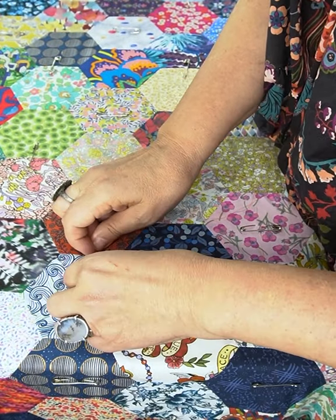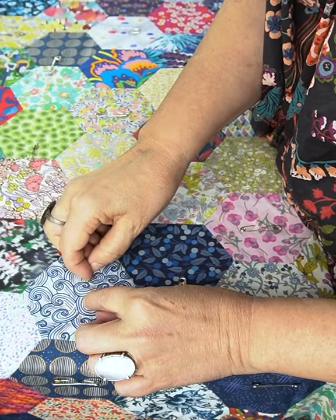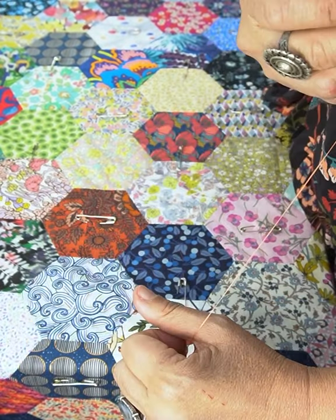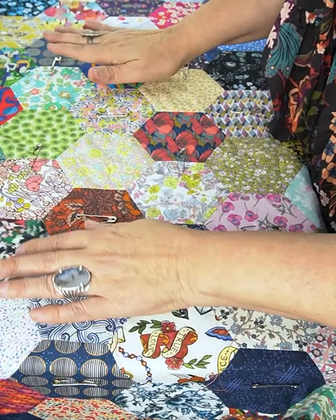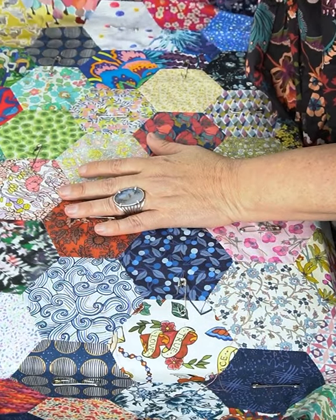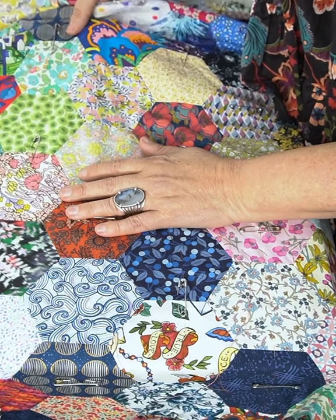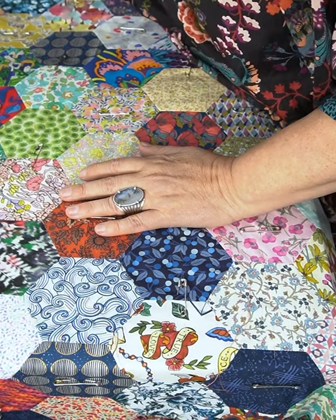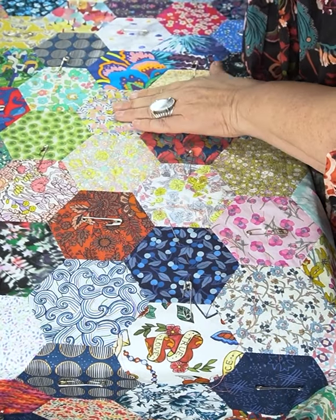The batting I'm using is the Quilt Light batting available in our shop — it's a woven product, so the quilting doesn't have to be too dense and it makes for a very soft, drapey quilt. Look how soft and easy that drapes! I'll go back and do all of that and then remove the pins.